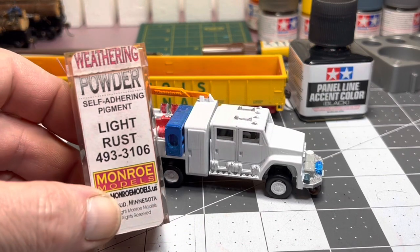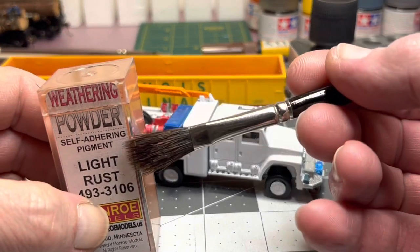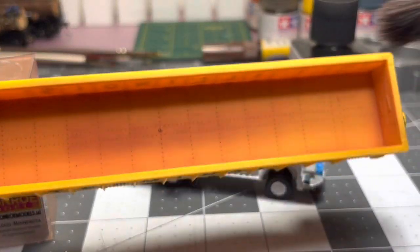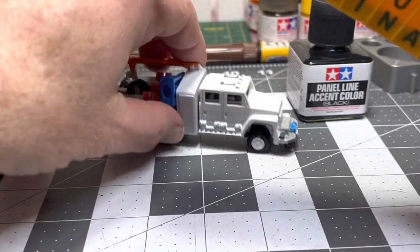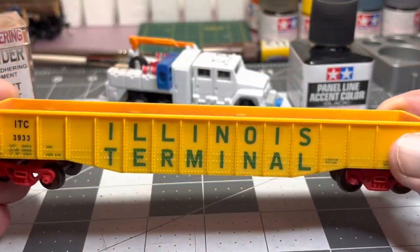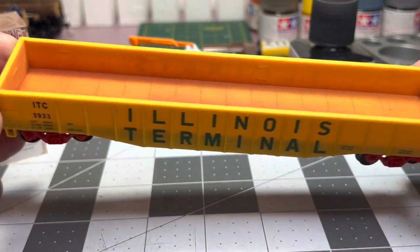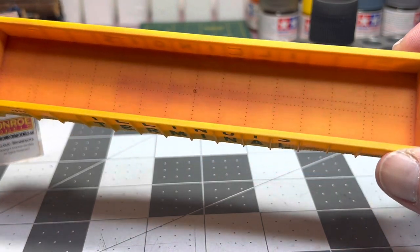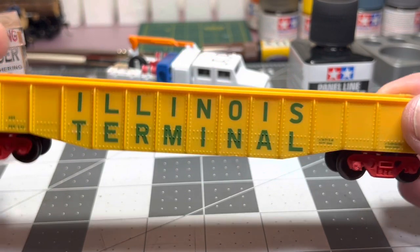I took this light rust weathering powder, took the brush and dipped it in, then just worked it in there back and forth, rubbing and working it in. I gave the interior a little bit of a worn look — nothing big. Like I said, it got rid of that shiny plasticky vibe this thing had.